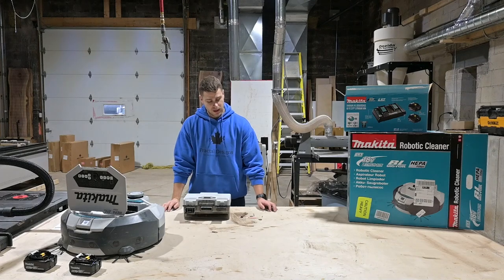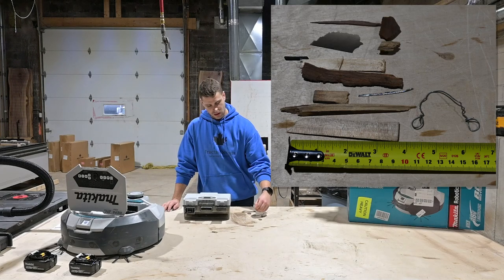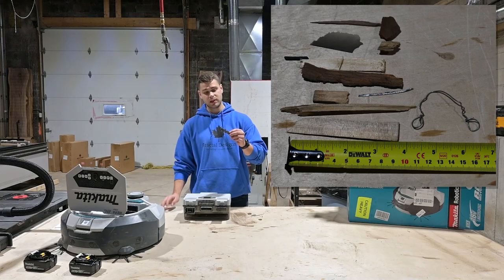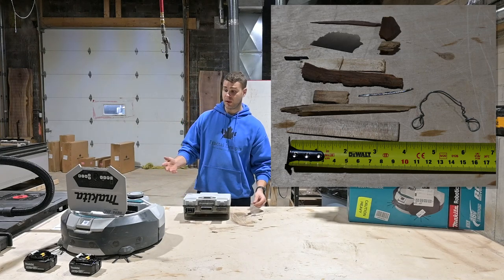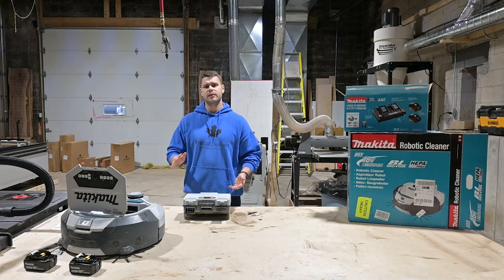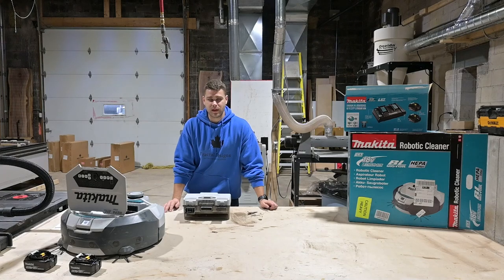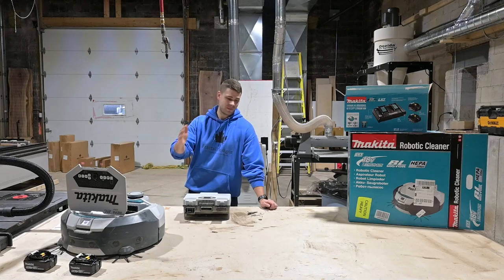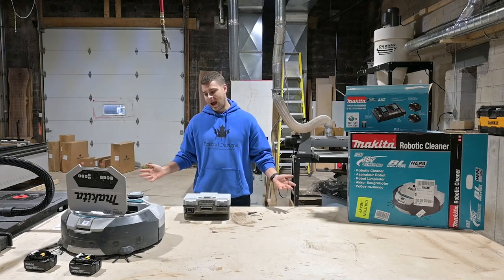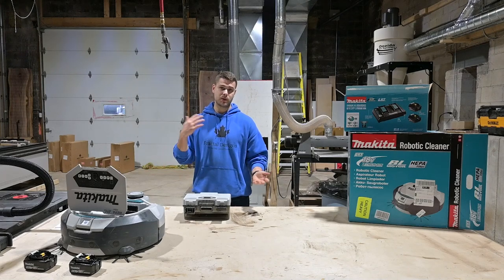Overall first impressions: very impressed. He picked up some big stuff — pieces of epoxy shards, a little piece of metal, a wood chunk, and that big piece of bark I showed earlier, which is three and a half inches long. That's pretty impressive that the vacuum picked that up. I'm going to charge him up and run him again. The other thing I wanted to mention is the app — it is absolutely brutal. I could not get it to work on my iPhone at all. That being said, you can do everything from the remote, so I just let him free clean and he did a very good job. I'm assuming once he's mapped, he'll do an even better job.